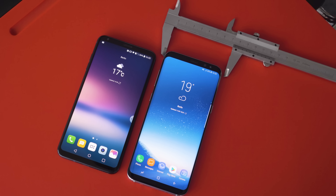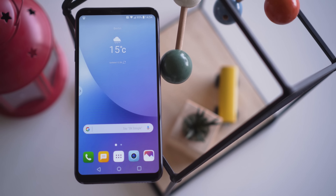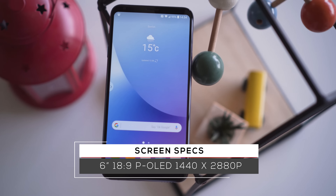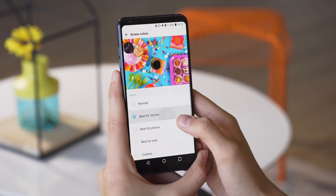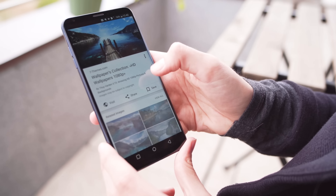From the front, the V30 can be mistaken for the S8 Plus' shorter, thinner cousin. The V30's 6-inch OLED display looks and feels like Samsung's Infinity displays, but without the curved edges. Color-wise, it runs a little on the cool side, although you can choose different color regimes in settings. At max brightness, even direct sunlight won't be a problem.